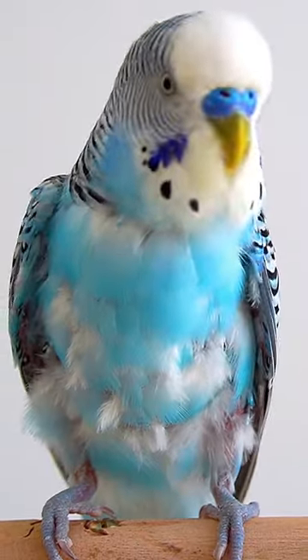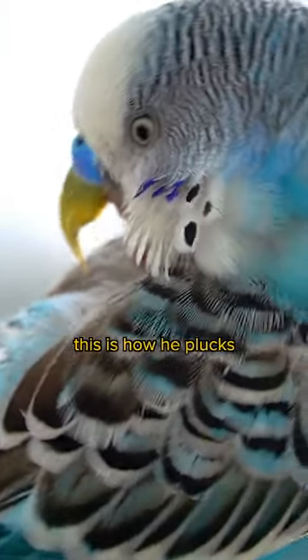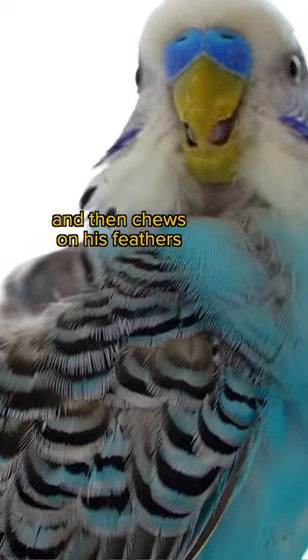It's getting worse. Now you can see some skin. Under the wings all bald now. This is how he plucks, and then chews on his feathers.